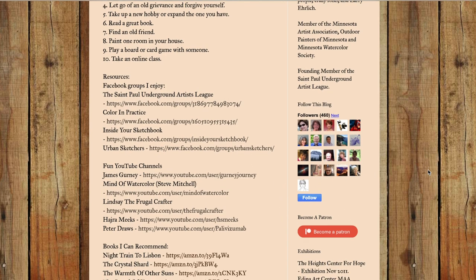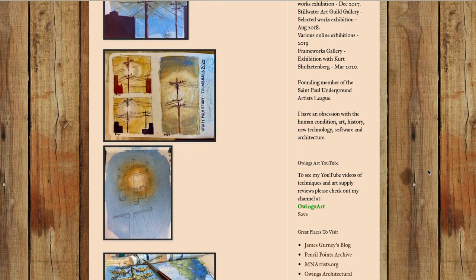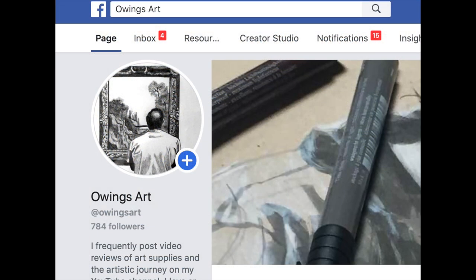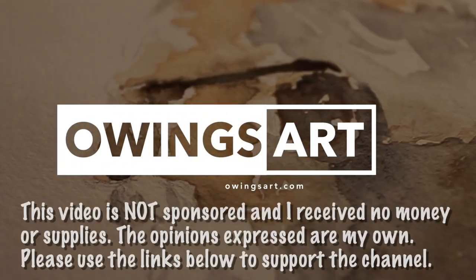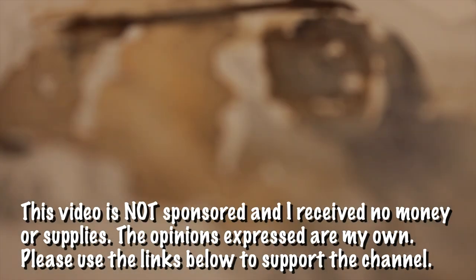I publish on the site about once or twice a month, maybe more frequently when I can. You can also follow me on other social media platforms such as Facebook — Owings Art — just Google me, or Instagram, where I post a lot. I hope to see you over there. Thanks for joining me today for a look at buff titanium. Have a great weekend everybody, and happy Labor Day — this has been Marty for owingsart.com.